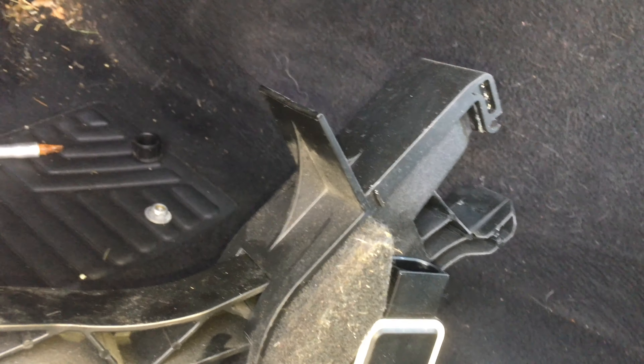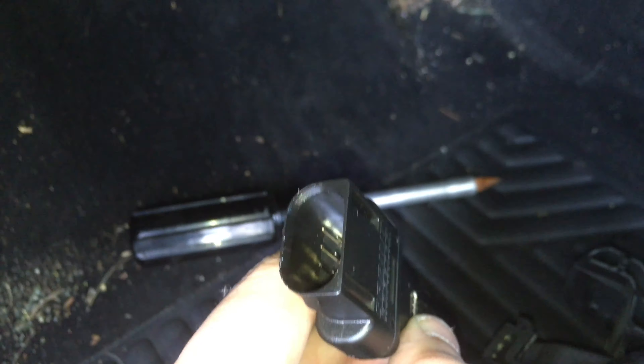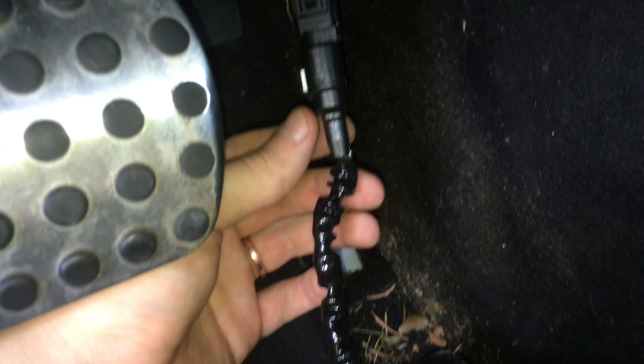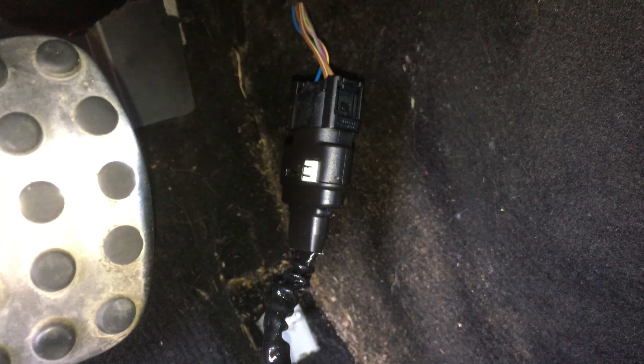Let's go ahead and get the Sprint Booster plugged in, find where to tuck everything, and we should be good to go. There's the Sprint Booster connector plugged into the stock location, and here is the adapter that'll plug into that plug. Both sides are connected, and the last thing is to get that controller plugged in so we can put the gas pedal back in and start playing with the settings.